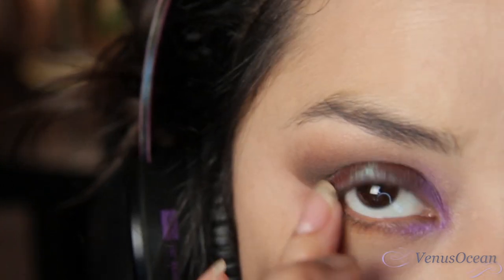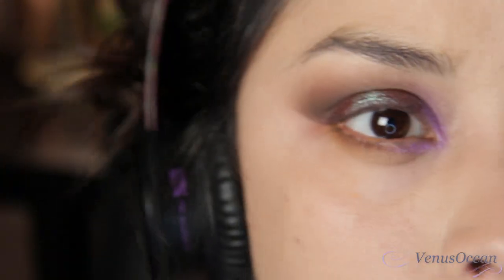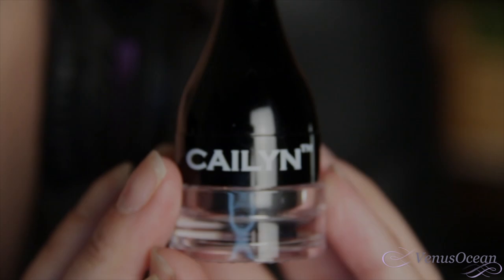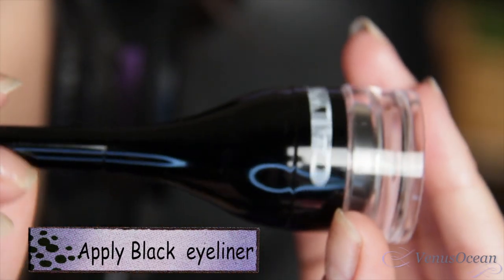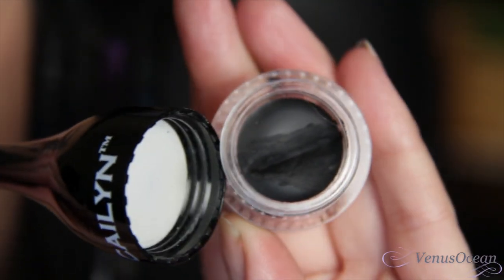I'm going to use my fingers here, but that's totally optional — you can use a brush if you like. I have to tell you, this gel liner is simply amazing. I'll definitely list all the products I use in this video down in the description bar.